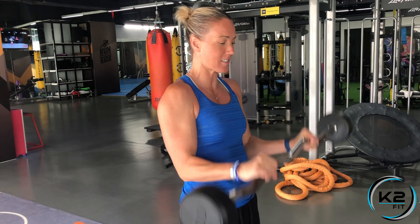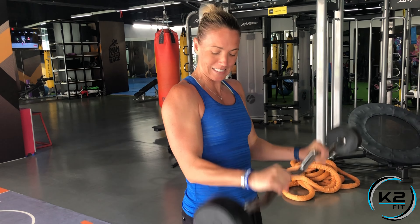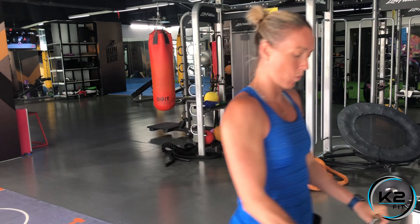We want your elbows nice and tucked to the side, up and down, working those biceps. Re-rack when you're done, and keep your abs tight throughout the whole movement.